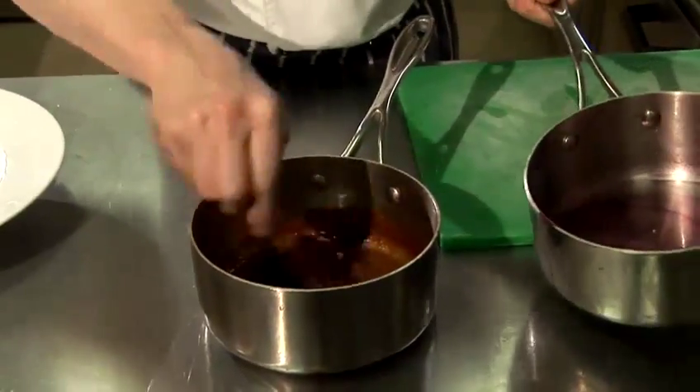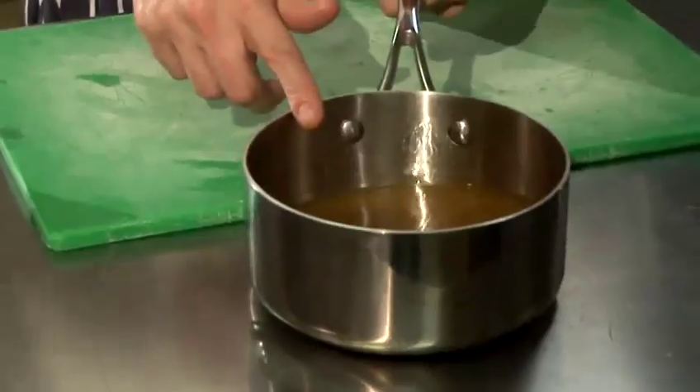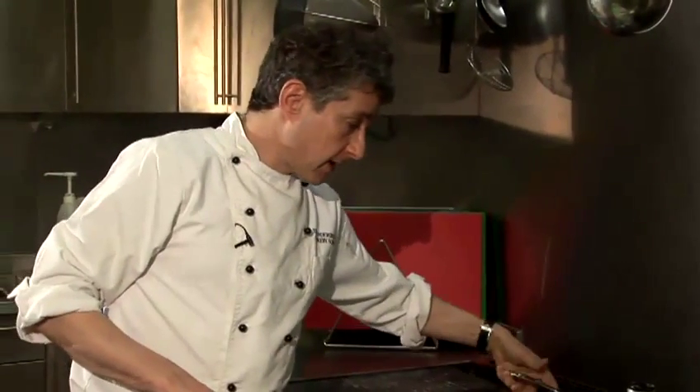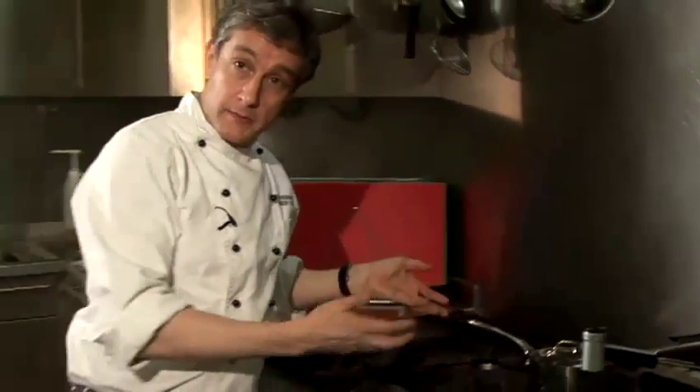There are two stages to the process. The first is you'll need a stock, which I have here. I'm going to stick that on the back burner, put the lid on, and when it comes up to the boil I'll take the lid off and reduce it down to a syrup.